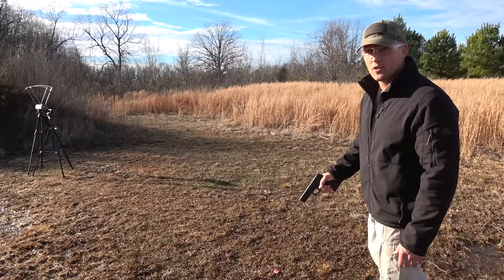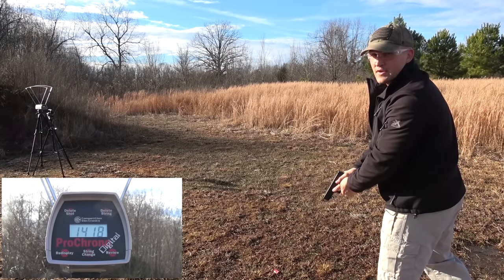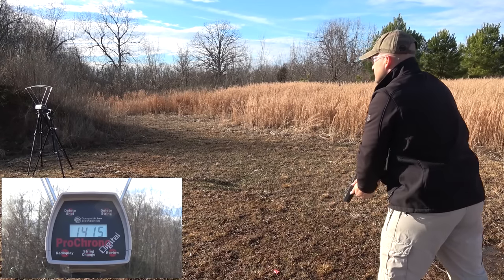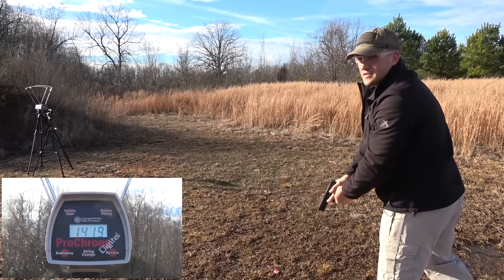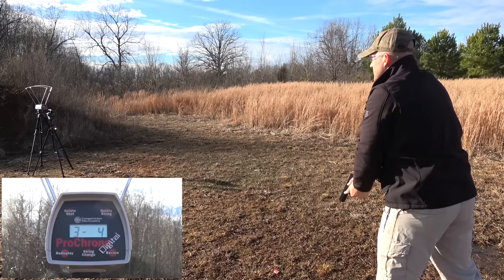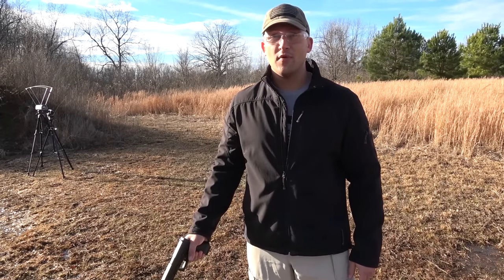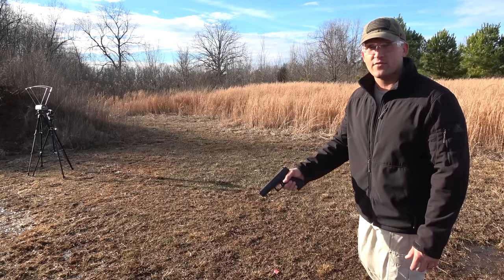Now we have the .357 SIG loaded with 125 grain jacketed hollow points. The shots came in at 1,418, 1,415, 1,419, 1,415, and 1,415 feet per second, for an average of 1,416 feet per second.